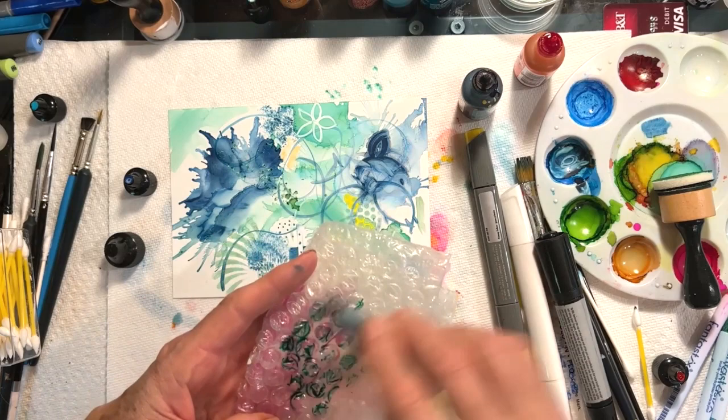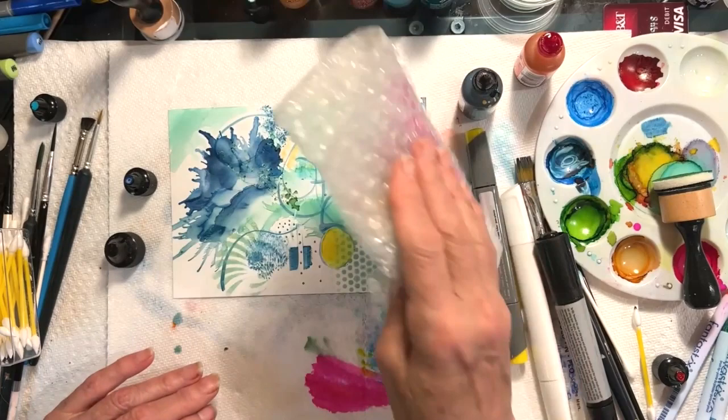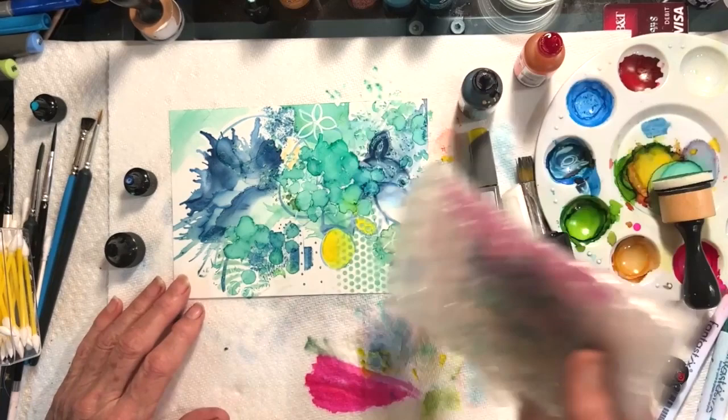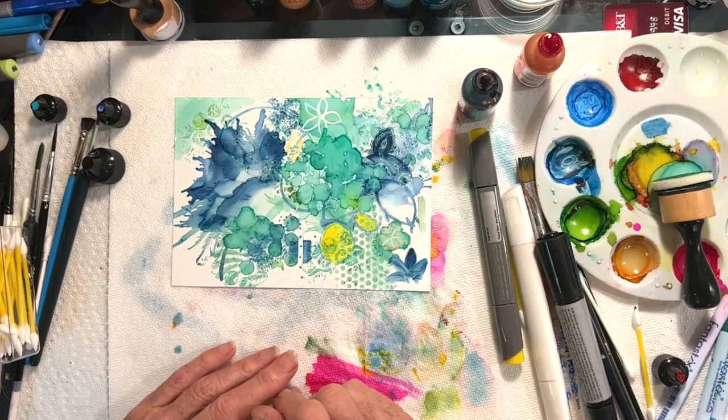What I use mostly for that technique is bubble wrap — I love it. I just put a little bit of the ink on it and then create some texture with the bubble wrap. I've done a whole series of flowers using bubble wrap as the beginning of the flower shape. That's a really fun thing to do too.